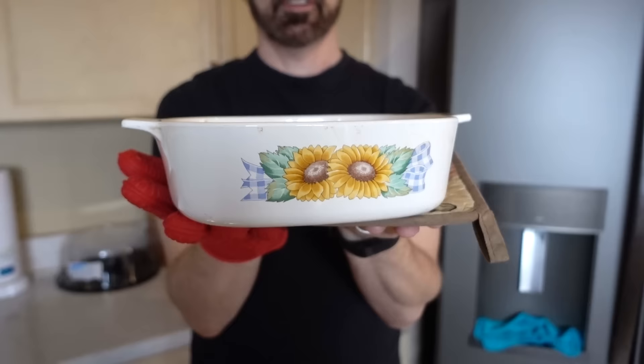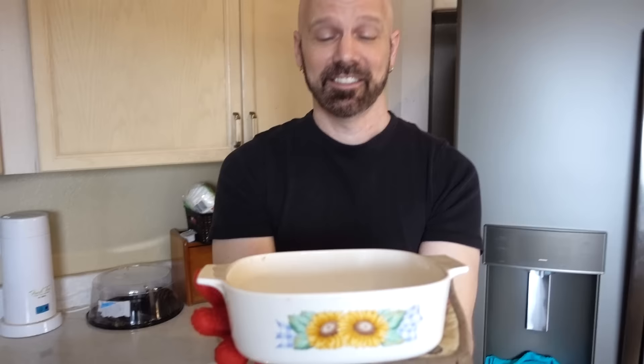They're both getting warm — it's a pretty close match right now. I would say it's pretty even. The Hot Hands may be getting a little bit warmer. Hot Hands is getting hot. It's definitely Hot Hands right now.